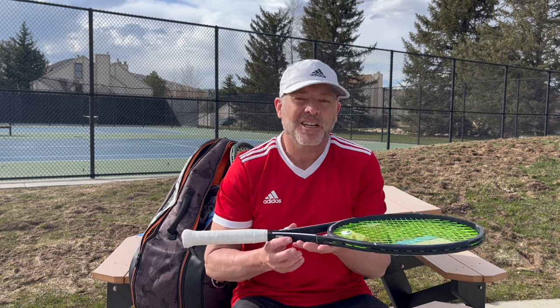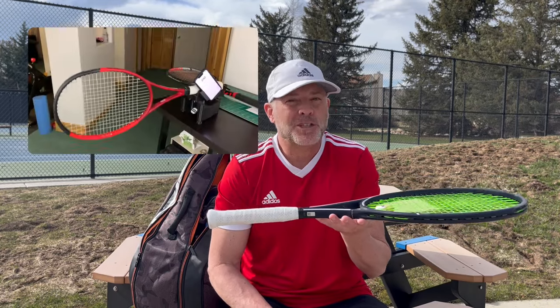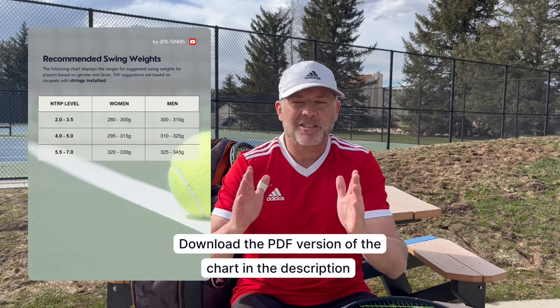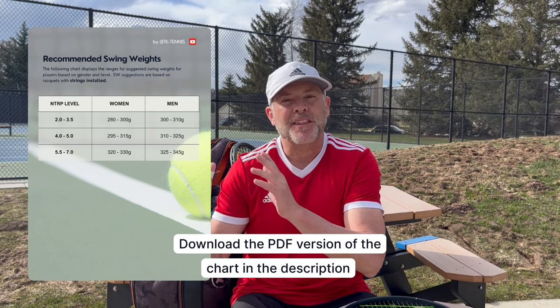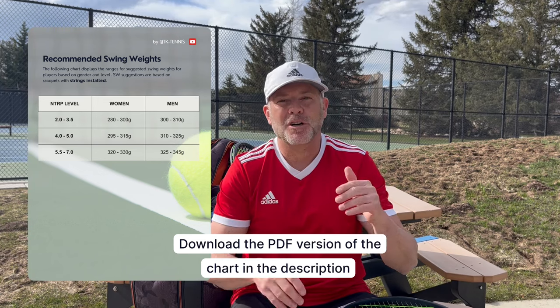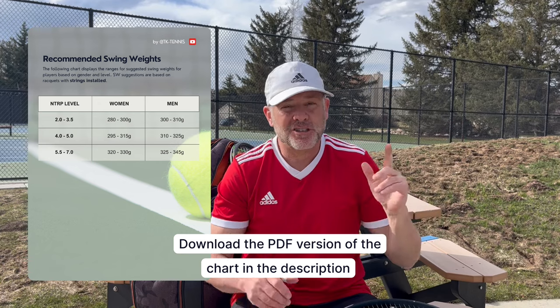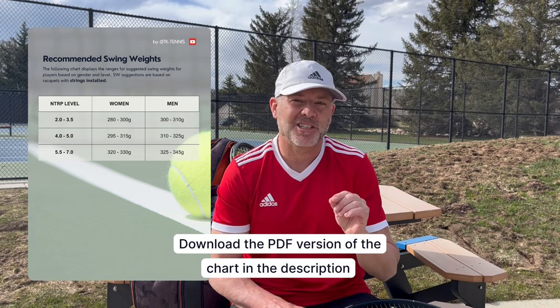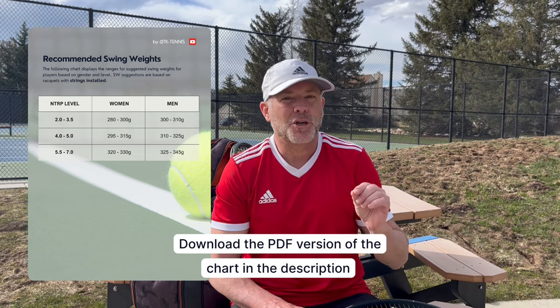The only way to know your limit is when you're playing matches. I have a process for finding your optimal swing weight. First, you need to measure both your swing weight and total racket weight — you'll need a static scale in grams and a swing weight measuring tool. I'll put up a chart on screen organized into three buckets: 2.5 to 4.0 recreational players, 4.0 to 5.0 more advanced players, and 5.5 to 7.0 highly advanced players, each with recommended swing weight ranges. Be careful not to fall into the trap of using a racket that's too heavy.